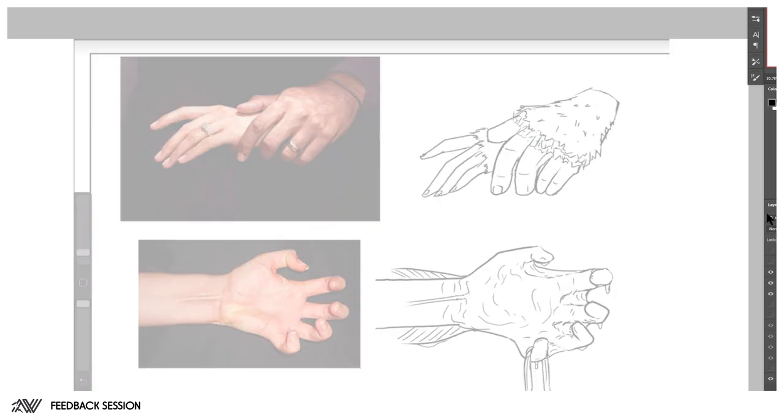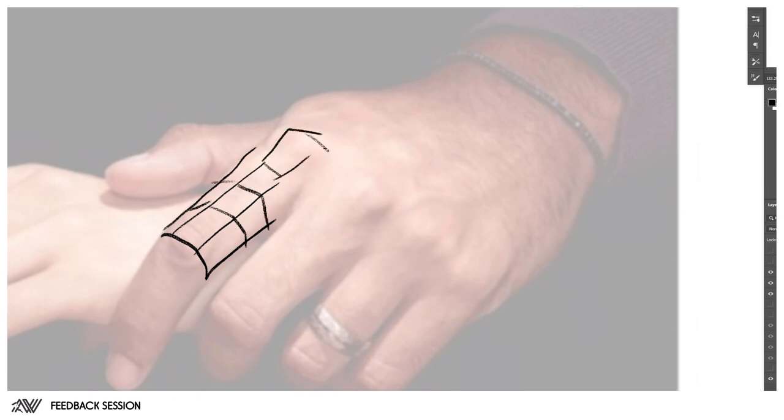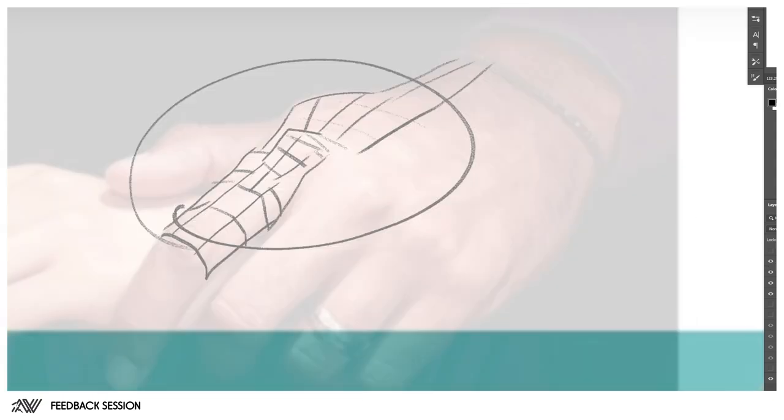Go back to that photo and try to do a low-poly geometry wireframe over the specifics of what's actually facing upward and what's to the side — do this for maybe 10, 20, 30 images so you become really familiar with the forms. Overall, with painting — faces, hands, whatever — the most common thing people are missing is understanding the form, and that's what this exercise would help you do.